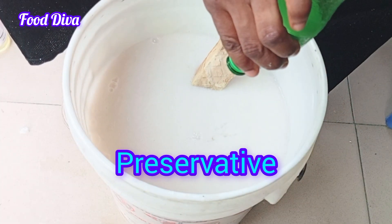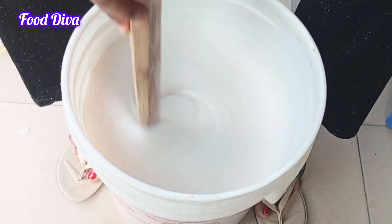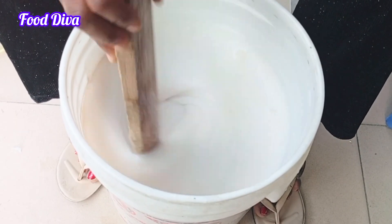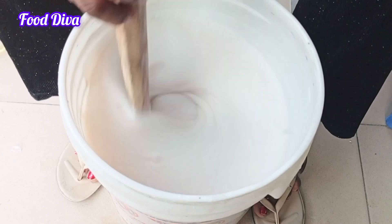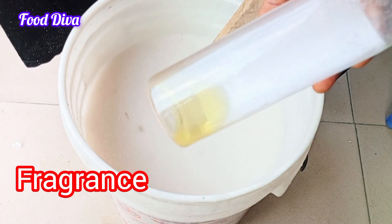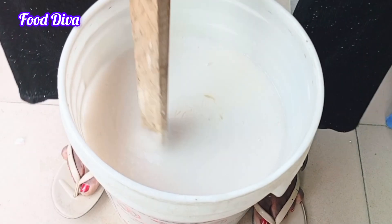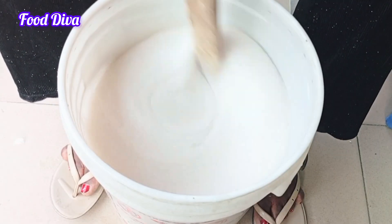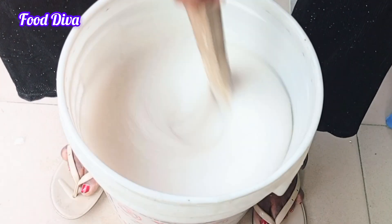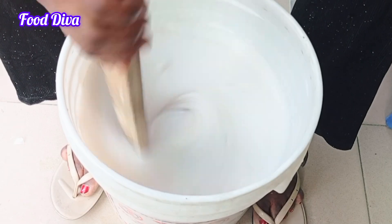I am going to be going in with my preservative, because I will be using this soap for about six months or so. The preservative is necessary for preserving this liquid soap so that it doesn't go bad. You can skip it if you want, but for people who sell, they usually do apply the preservative. The next thing I want to add is the fragrance — this goes to your choice and your preference. If you get to the chemical shop, just let them know what fragrance is your preference.